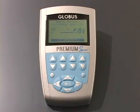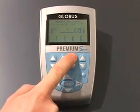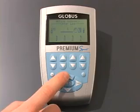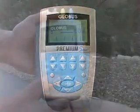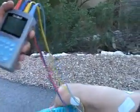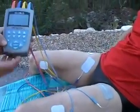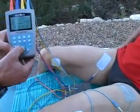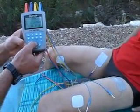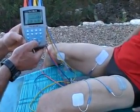Now we're going to start the program. We can set the intensity individually on each channel, one milliamp at a time. Or, by using the up arrow, we can increase all channels simultaneously in one-unit increments. We're going to take Jim up to 15 milliamps, and as you can see, his quadriceps are starting to activate. We'll go ahead and increase from there — the goal is to increase the milliamps as much as is comfortable, up to a maximum of 40 milliamps. So we're at 25 now.